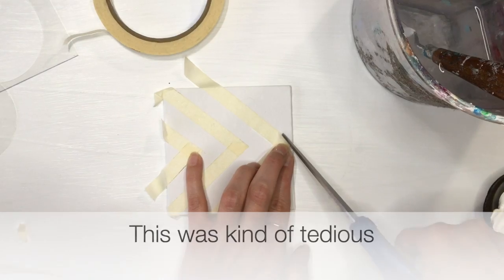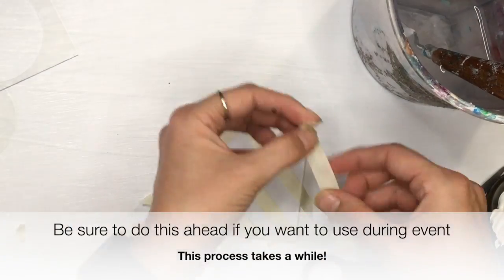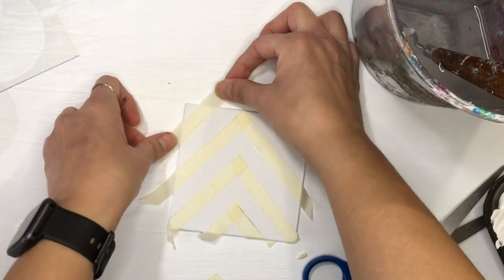This was quite tedious, so I would suggest doing this ahead of time before the event, just so you don't have to spend a lot of time while we're painting.